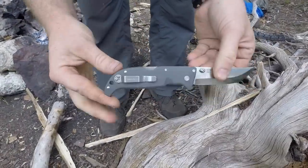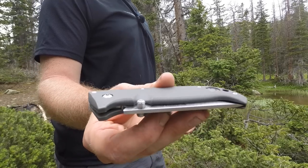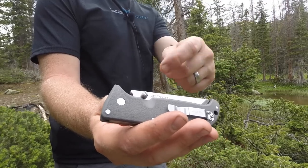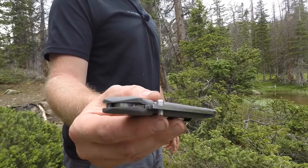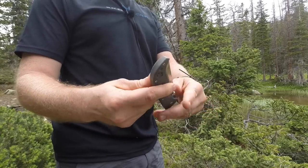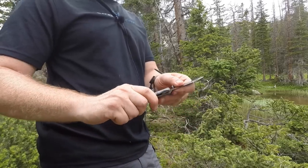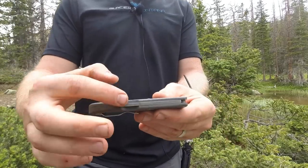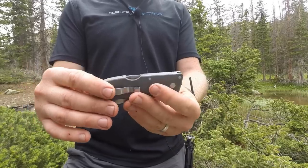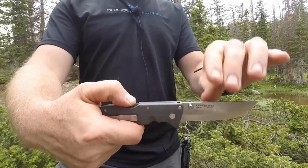Let's look at deployment and lockup. The thumb studs are nicely set apart, equal on either side, and you can use a flathead to move one further if you have a preferred side. There's a nice thumb divot so you can easily engage and deploy the knife very fast — I can do it one-handed without flicking my wrist. The Triad locking system is a very strong system with a lock bar and three points of resistance to keep the blade from swinging back down.